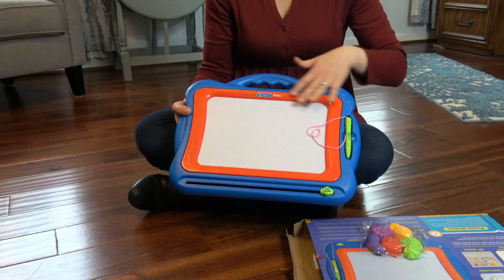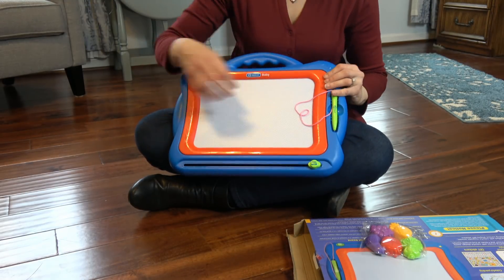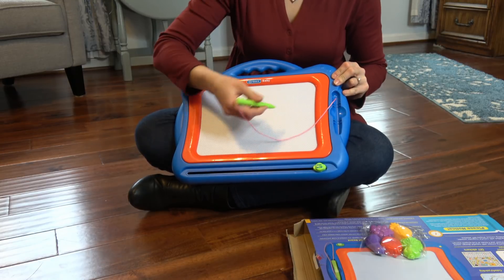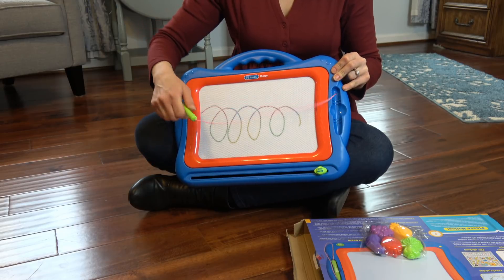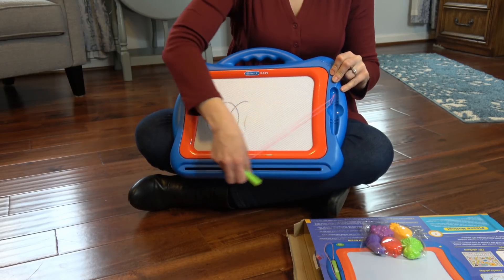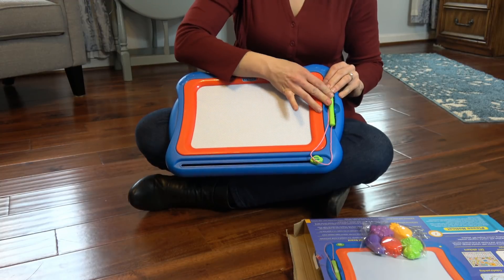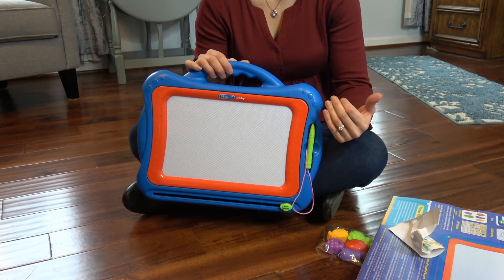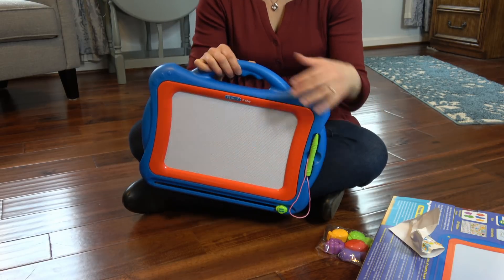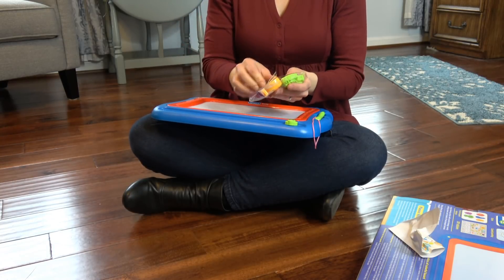It is a nice large screen — look at that, a nice rainbow! Simply swipe and draw again, very easy to use. This is great creative learning fun. It has bright colors, a carrying handle, and the fruit shapes are really fun. Let's take a look at these.